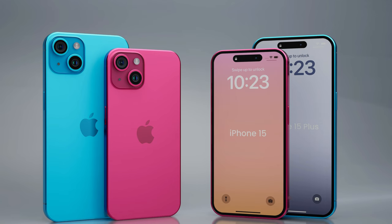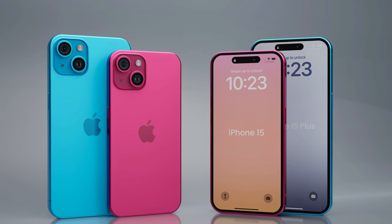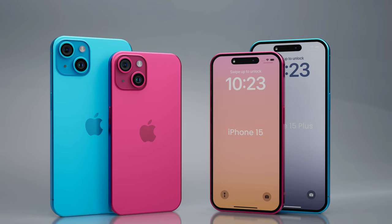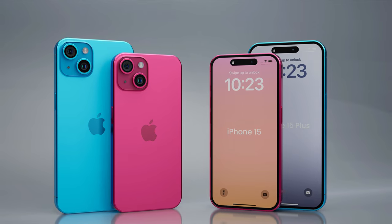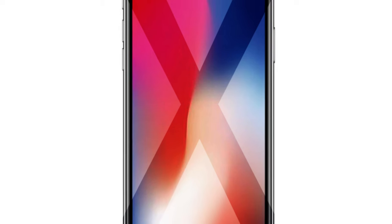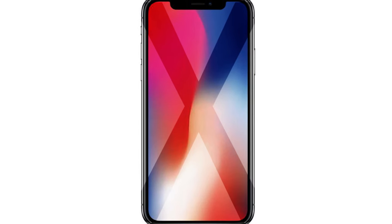The Dynamic Island was one of the main selling points of last year's iPhone 14 Pro and 14 Pro Max, but this year's iPhone 15 series is expected to feature it across all models. That means both the iPhone 15 and iPhone 15 Plus should come with Dynamic Island and all the software features that come with it. Essentially, this means we'll finally see the demise of the iconic notch that first appeared on the iPhone 10 in 2017.